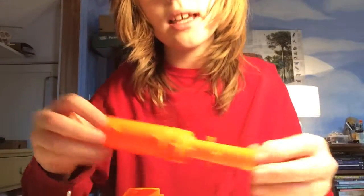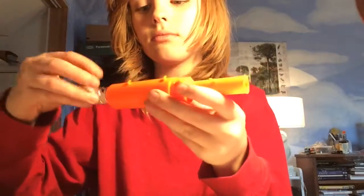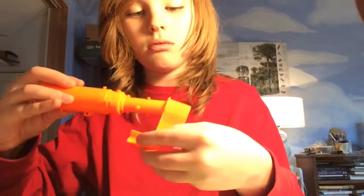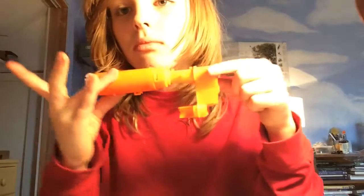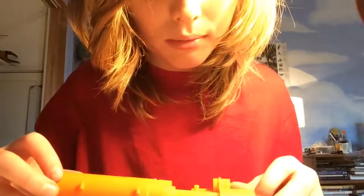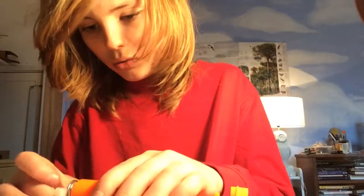Then you can put this back together. Flip it back together. And don't forget this piece — it gets put in there. Super simple. Just put that back in the blaster. Real easy.